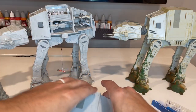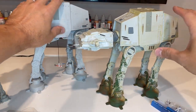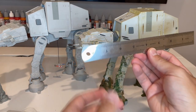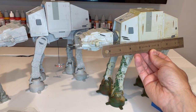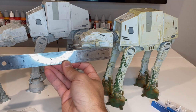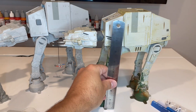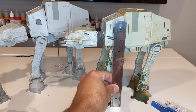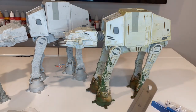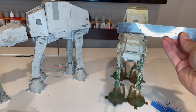Now let's do some measurements. This thing is really big. From front to back it's approximately 11 inches. The height is also about 11 inches tall. And side to side is about three inches.